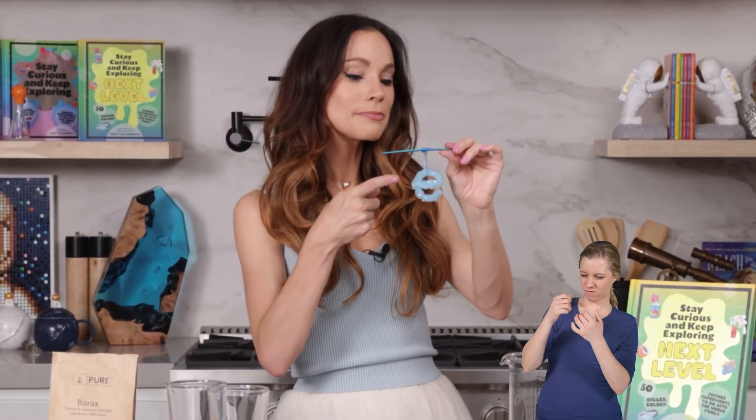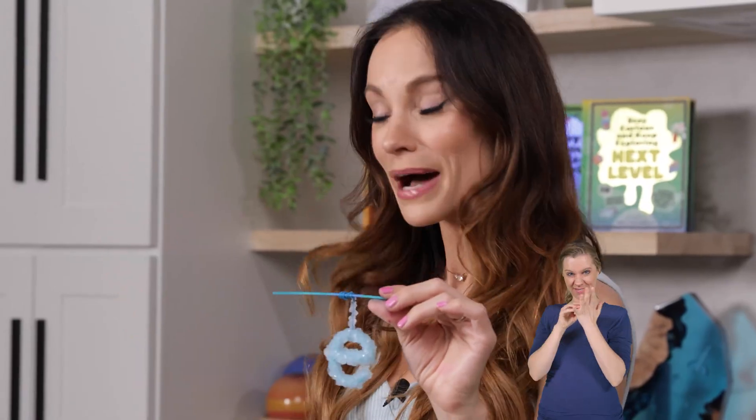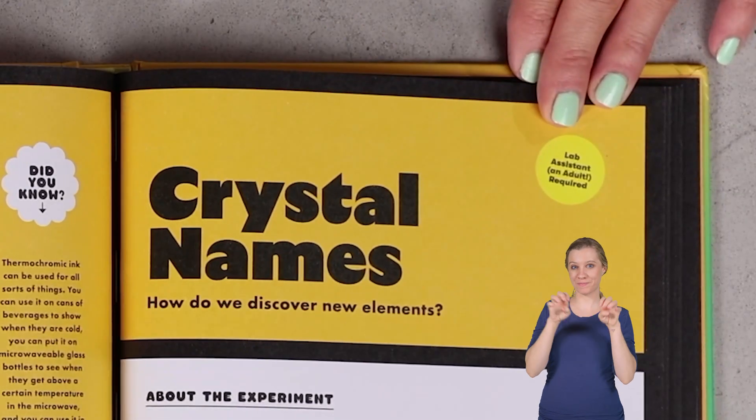Have you ever wondered how do you make a crystal? Today we are learning about all of that and more with my experiment, Crystal Names. Hi everyone, I'm Emily Calandrelli, MIT engineer and host of Emily's Wonder Lab, and on my channel we learn about all things space and science. So grab your pipe cleaners because we're about to crystallize.